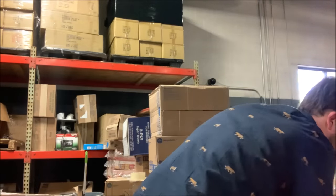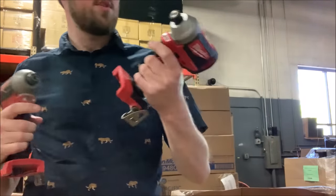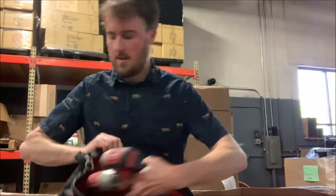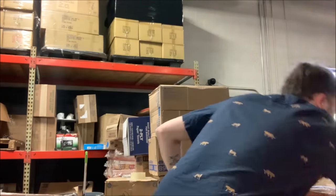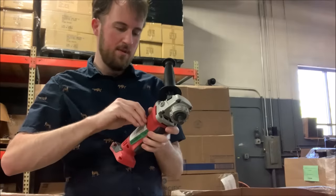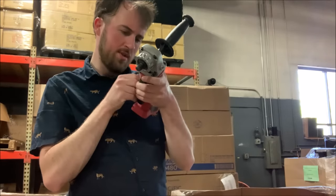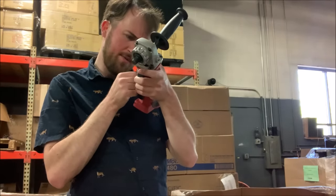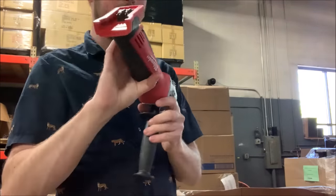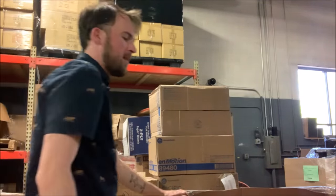Next we've got random tools here — M18 impacts. One looks like it's been used, the other looks new to me. I'm going to start filling these bags, two to three tools per bag. We've got some sort of grinder — Milwaukee grinder. These are Home Depot stickers, so it indicates these are Home Depot returns. This is a Milwaukee cutoff/grinder, M18. It looks like it's in good shape to me — I don't see any indication that it wouldn't be working.